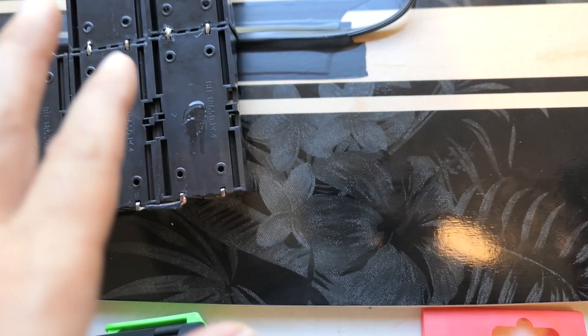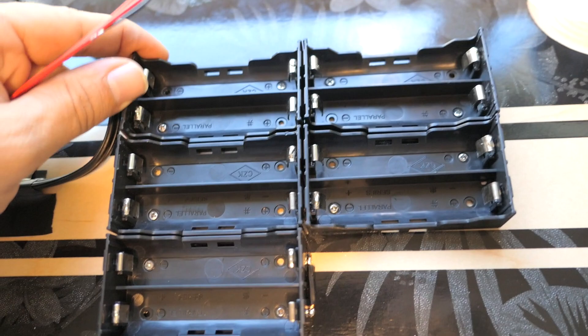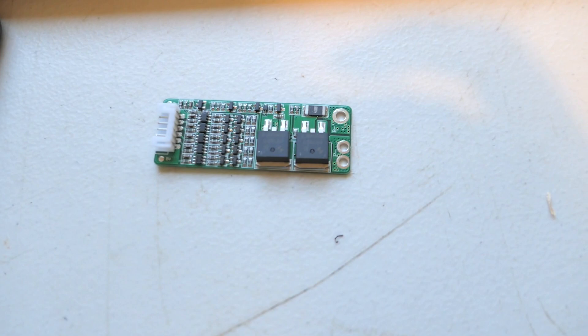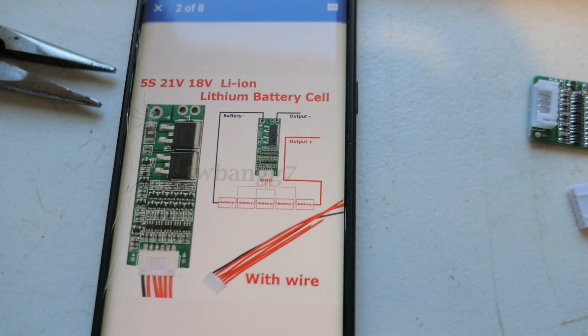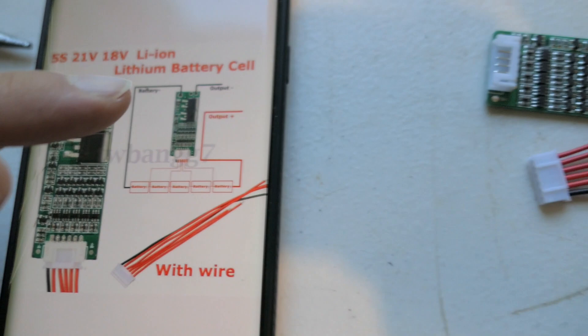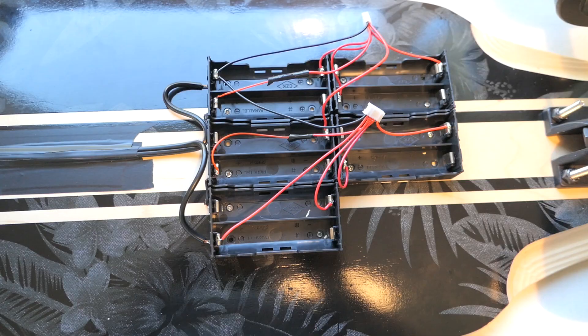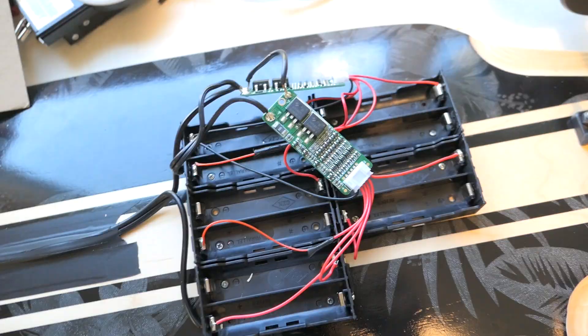I put a little goop glue down before mounting the holders so they stick — it's removable, not permanent. All 10 holders are now screwed down tight. Next is the BMS wiring. I have two 5S BMS boards, and looking at the diagrams it's not too complicated — the battery negative connects to B-minus, and the output goes to the controller. It doesn't look great but it's all connected.